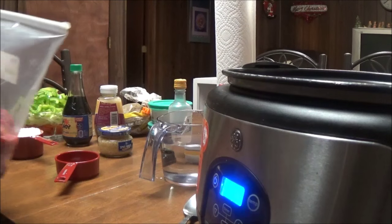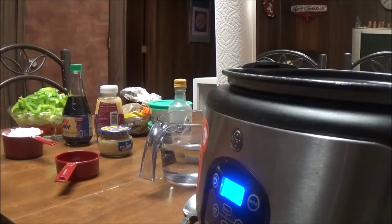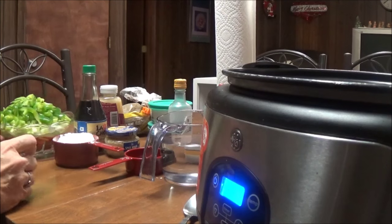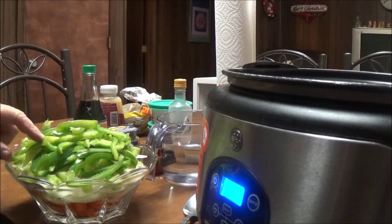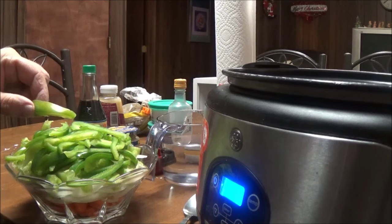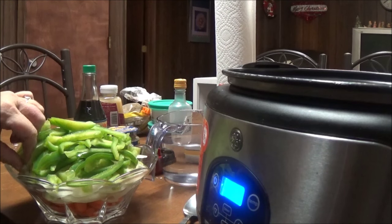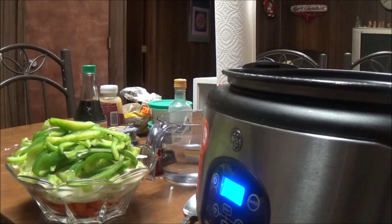I've got about three and a half pounds of sirloin steak — it was two steaks that I cubed up. The first thing I'm going to put in the crock pot is this bowl of vegetables: one green bell pepper sliced up, two stalks of celery diced small, one medium onion sliced up, and two carrots peeled and sliced.